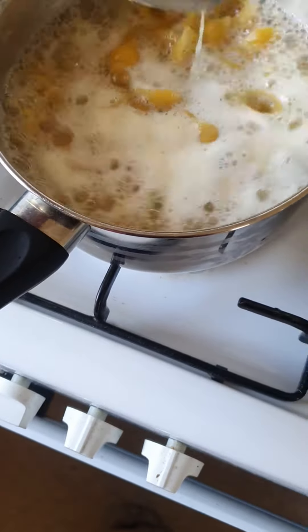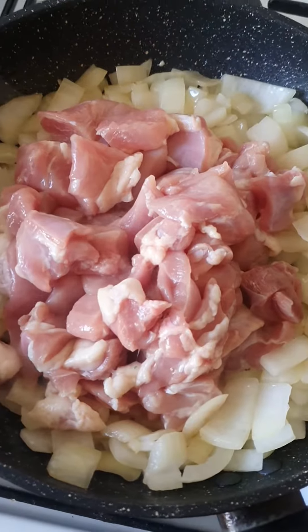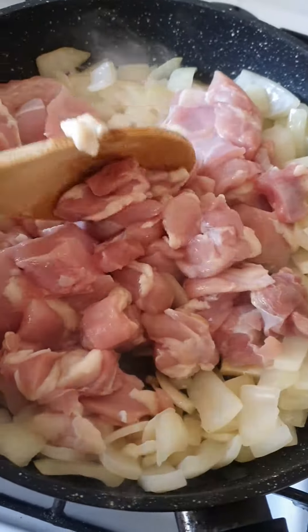So 250 grams of pasta. Just like this flour, cook it. Put the chicken that you cut up into squares, like that. And it's three all the way.